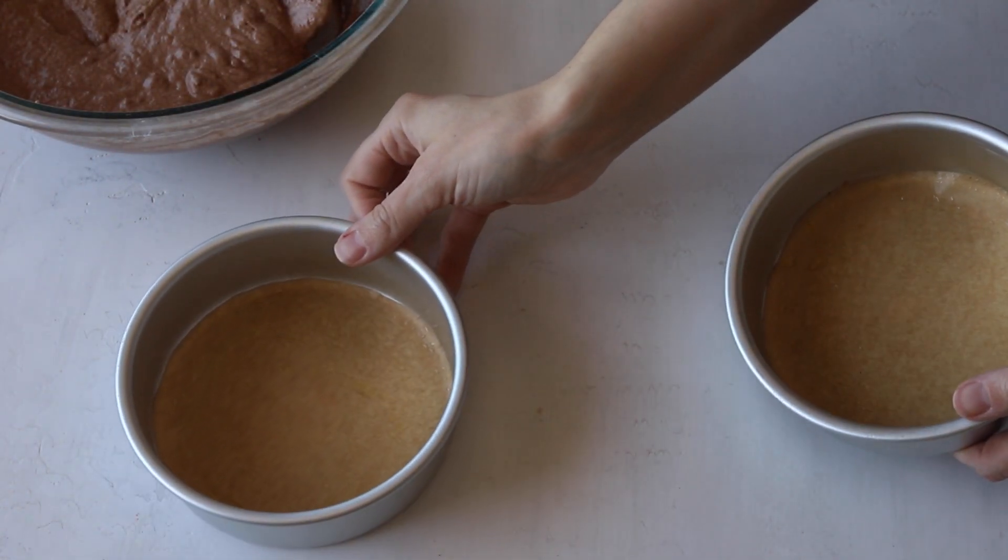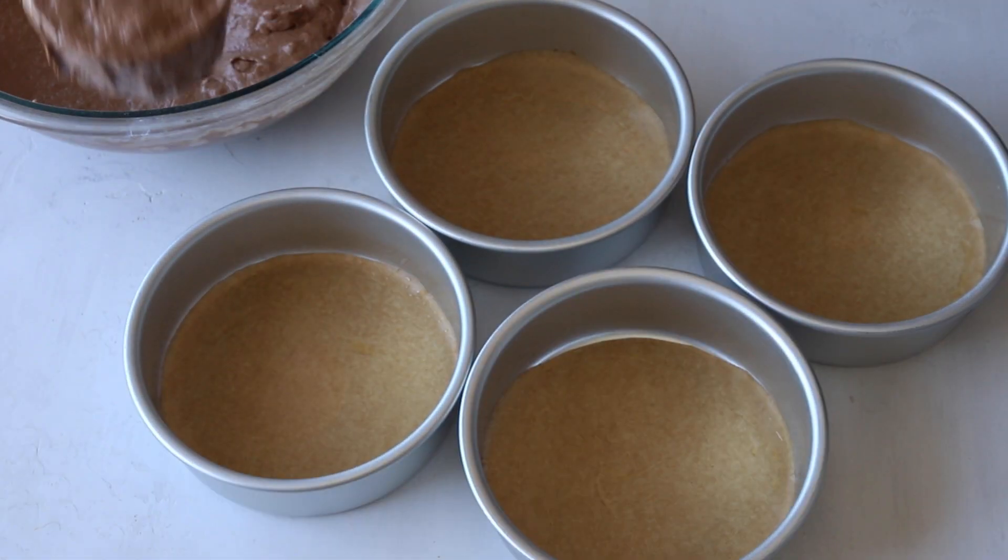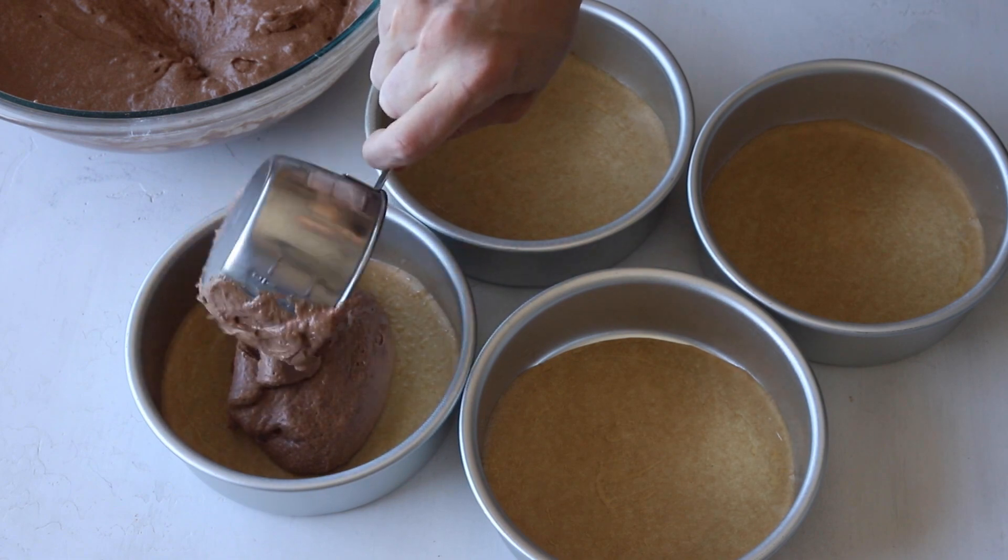Distribute the batter evenly between cake pans. I'm using four six-inch baking pans. You can also use two eight-inch ones.